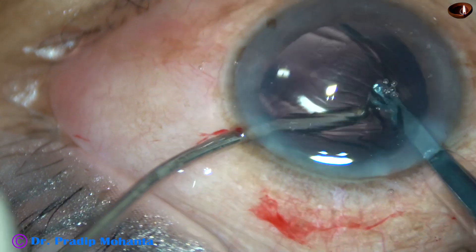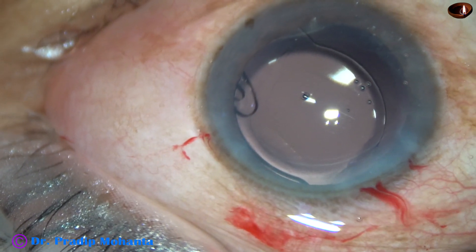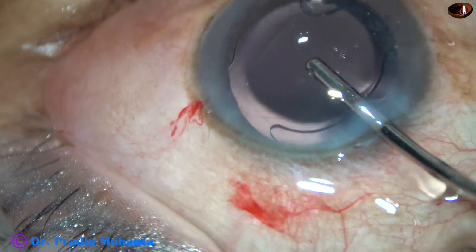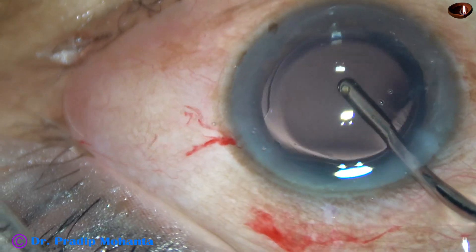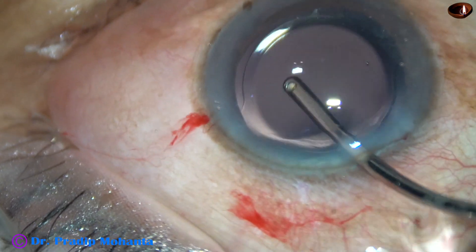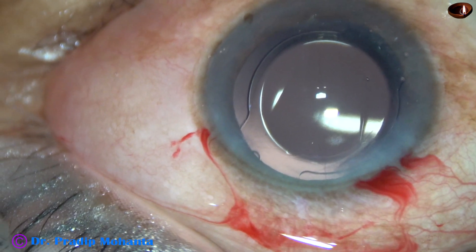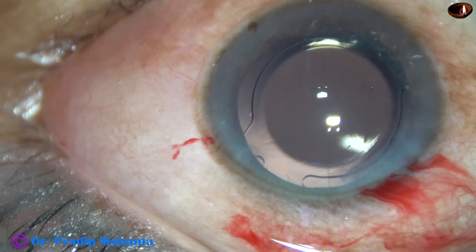And now this is hydro-implantation of a single-piece monofocal intraocular lens. One haptic is stuck to the optic, but it will get released soon. Yes, the haptic has got released from the optic. Whatever visco was there in the lumen of the cartridge has come out, and we can see that the anterior chamber is shining. The lens is shining.